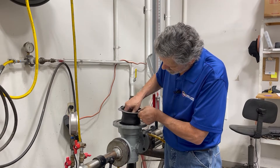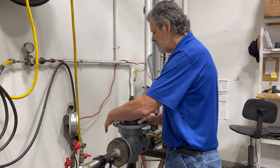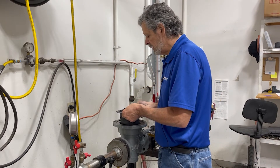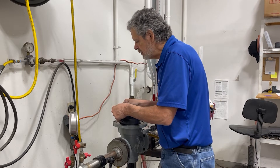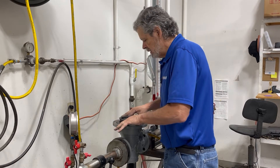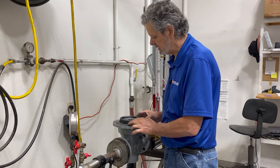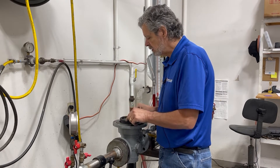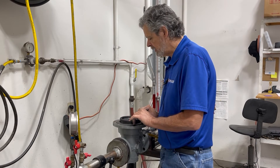Thread that in and turn it clockwise until it stops, then back it off a half to a full turn. At this point, check to make sure you've got free travel on your valve — this is a very important step. This is where you put your fold into your rollout diaphragm — hence the name rollout — which gives you a large surface area. Press it down firmly, making sure that you have this fold in the regulator. With a new diaphragm, you may want to put some silicone lube or molly to give it a little extra conditioning.